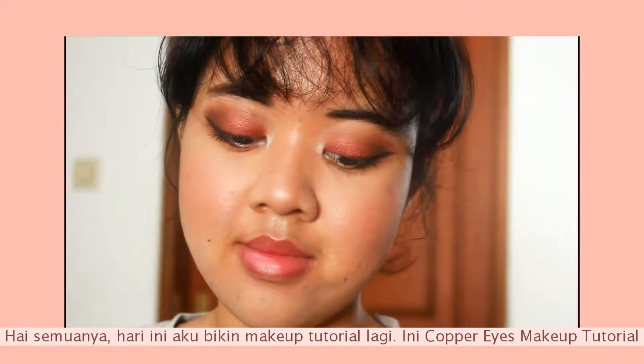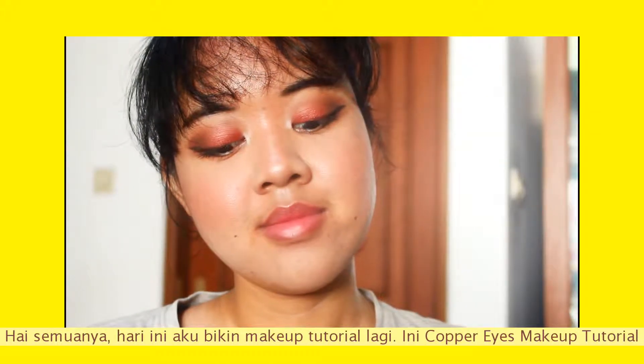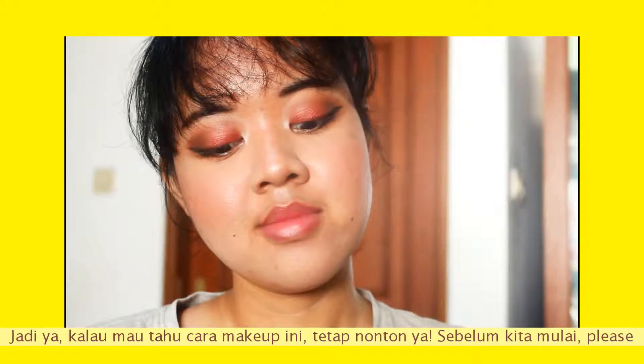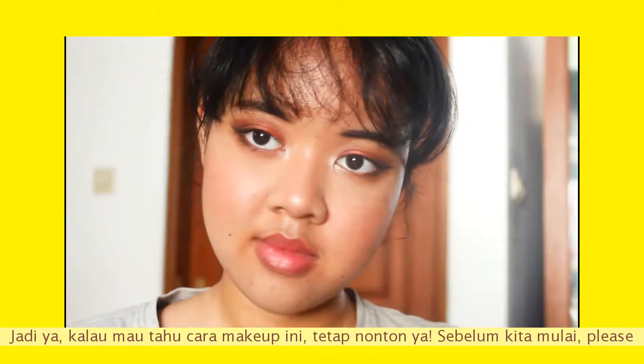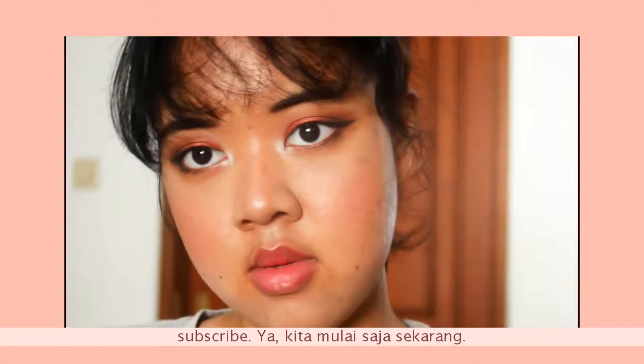Hey everyone, for today's video I'm doing another makeup tutorial — this is a copper eyes makeup tutorial. If you want to know how to get this look, keep on watching. Before we get started, please subscribe. Let's just get started now.